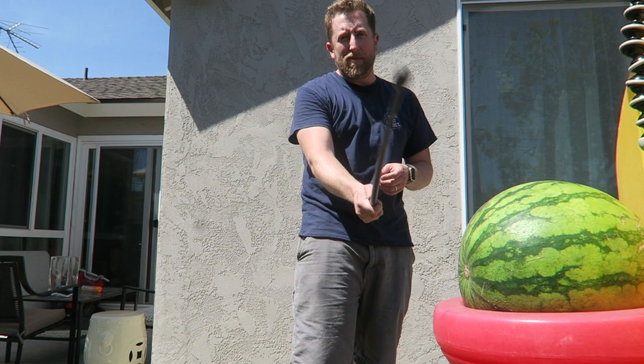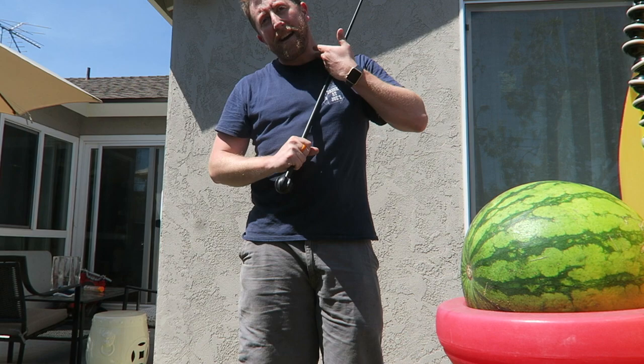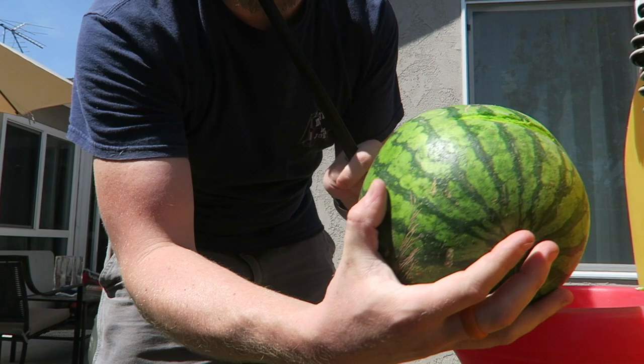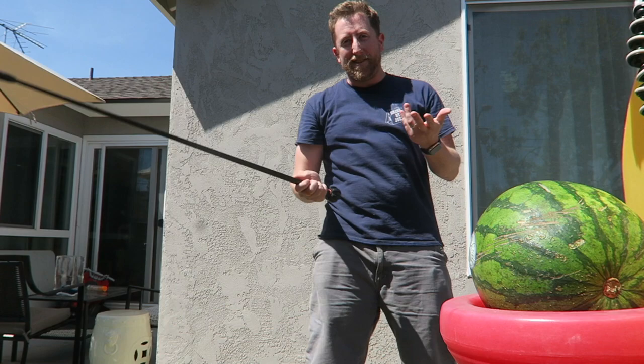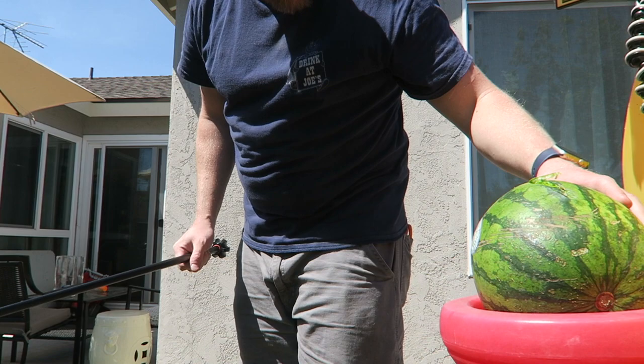Aiming a little low — apologies — but this would be targeting somebody's clavicle from the neck down through the arm. Pretty light, not putting much force behind it, and it is cracking the watermelon. It glances off pretty hard. Humans are a little more susceptible when you hit them.